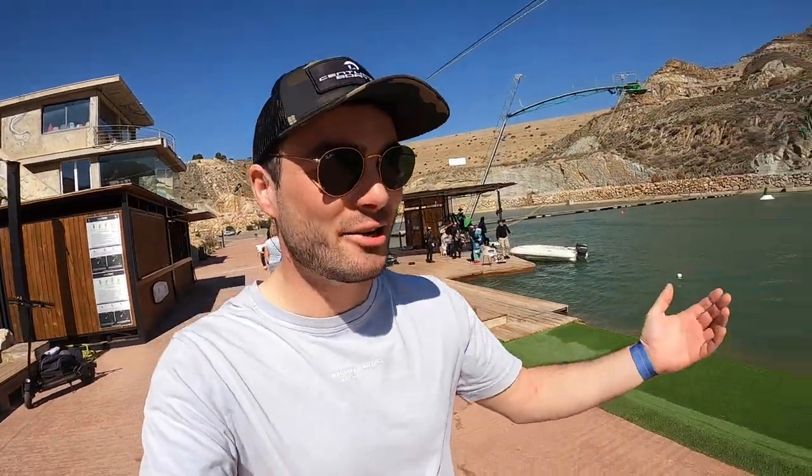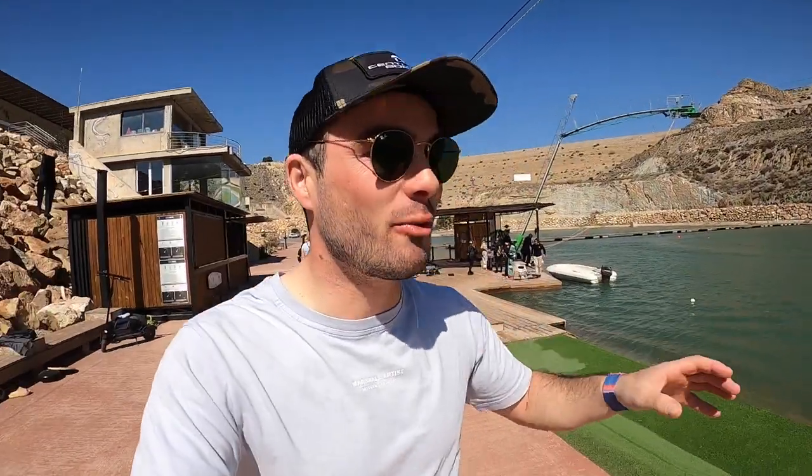Welcome to Spain! We've got away for a little February/March break. This is Lunar Wake Park and it's probably one of the best in Europe, if not the best. I've never been here before and don't actually know the story behind it or how long it's been open, but it's got some really high quality obstacles and we're here for about a week.